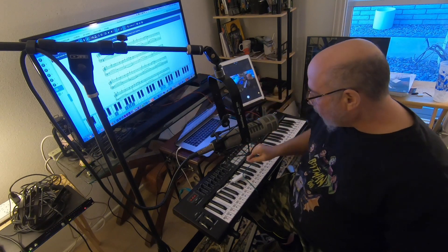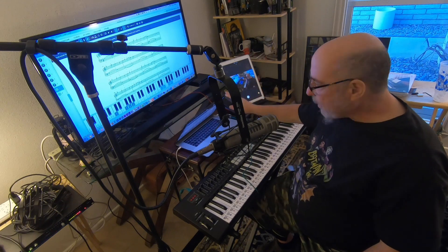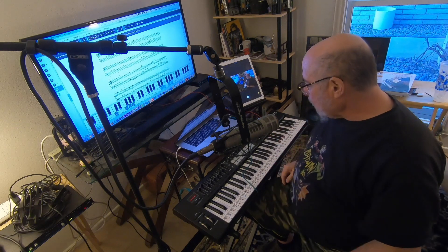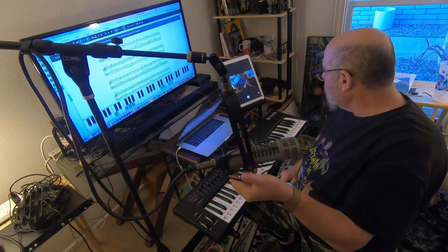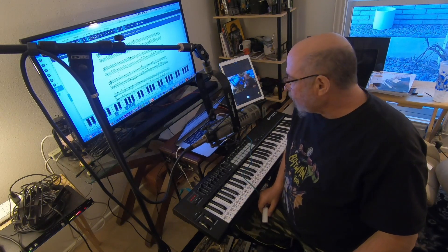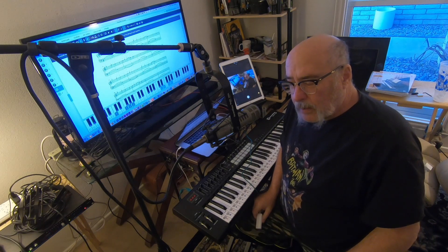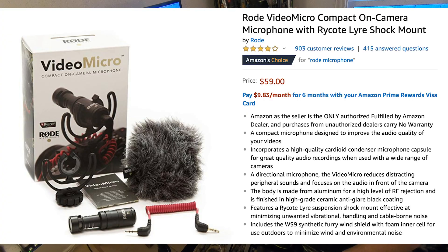Some of you have asked what the iPad is for. Some of you use iPads for your Playground Sessions software. I simply use it to control the GoPro — otherwise I'd have to get up and hit start and come back down. This way I can just start and stop the video and check framing, like whether the mic is in the way of the keys. The link I'll send you is for the GoPro adapter and a microphone from Amazon.